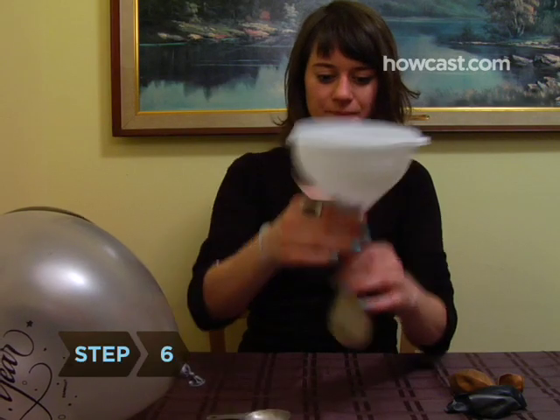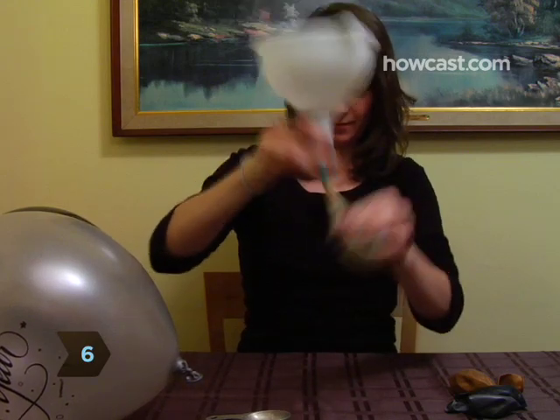Step 6. Stuff some confetti into balloons that guests can pop. Just funnel in the confetti before blowing them up.